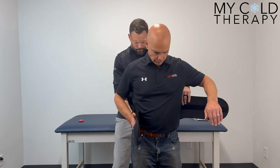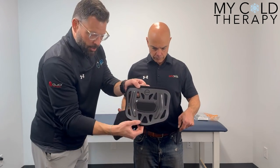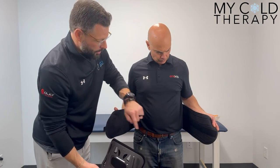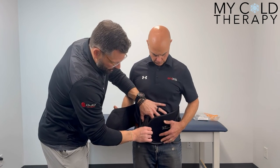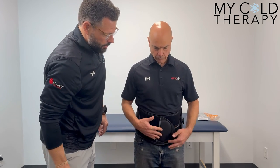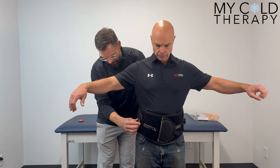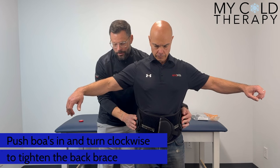We're going to come around the patient to the front. Before we have them in closure, our interior panel with our velcro is going to velcro right on the inside of the brace. We're going to sit down at the bottom of the abdomen, come right across, wrap, and then have our patient take the right hand side wrap as well. We've got our boa dial — we're going to push it in until it clicks.